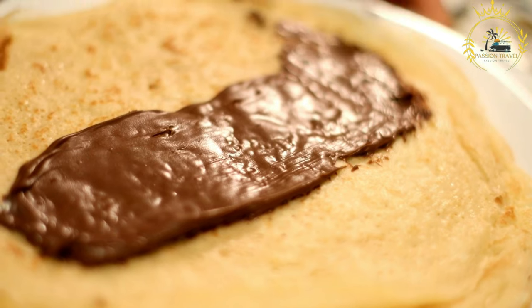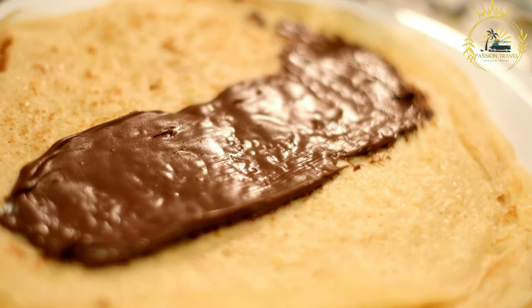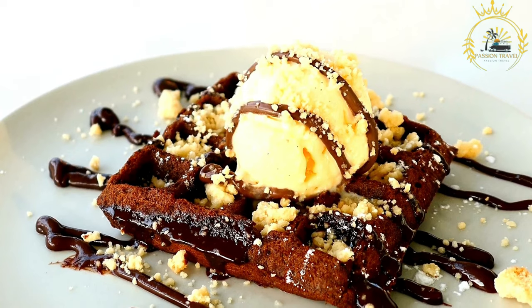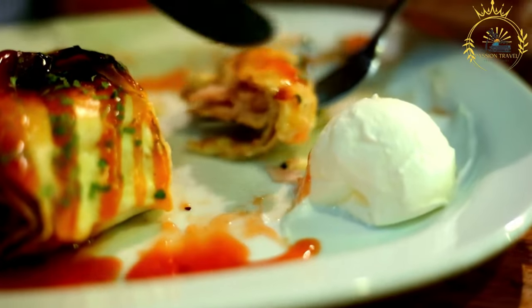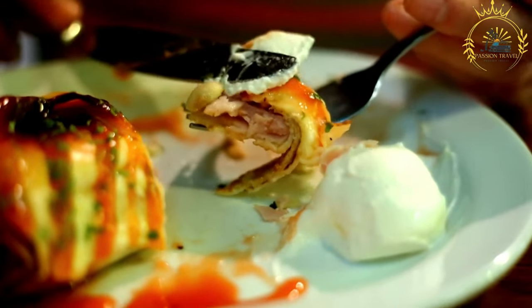For the dough: dissolve the yeast and sugar in warm water and let it sit for about 5 to 10 minutes until frothy. In a large mixing bowl, combine the flour, baking powder, and salt. Gradually add the yeast mixture to the dry ingredients while stirring and mix until you have a smooth batter. Cover the bowl with a cloth and let the batter rest and rise for about 30 minutes.